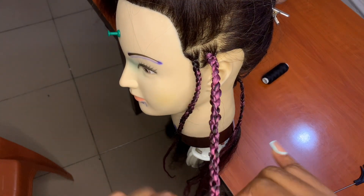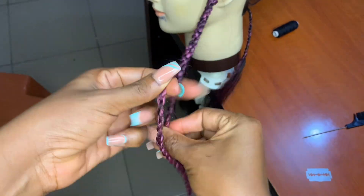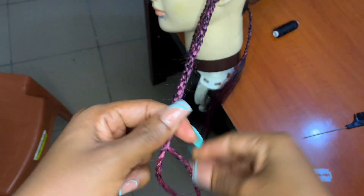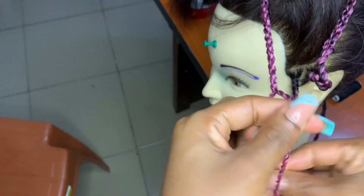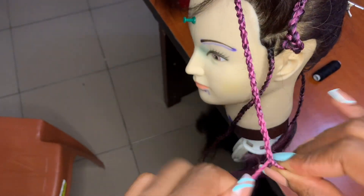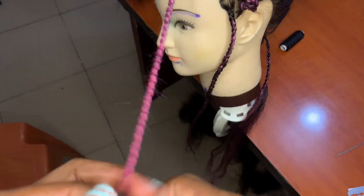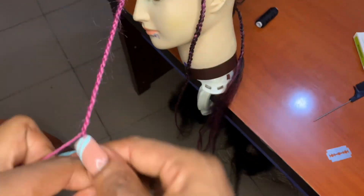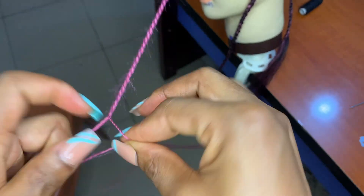Now I'll be doing the forward twisting. Remember, I used backward twisting for the two individual strands, so this forward twisting is what will give it that chain loop. If you still use the same backward twisting that you used for the two individual strands, it's not going to give the chain loop — it will just come out as a normal twist.